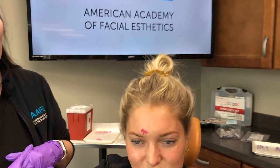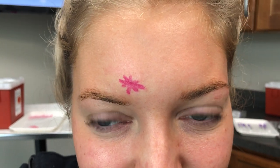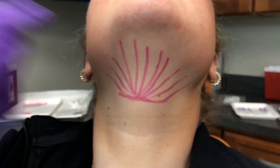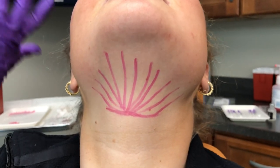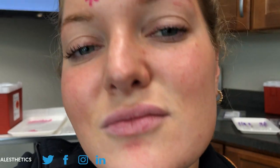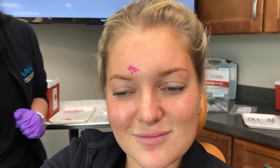Today we're treating a little chickenpox scar up here which I've already marked. We're going to do about five smooth threads in there using the mini 29 by 30 smooth threads. We're also going to be doing the submental fat here under the chin — a double chin as it's commonly referred to — using the 29 by 30 smooth threads, marked out in a sundial pattern, which is a pretty standard treatment pattern for that area. Come on in and we will get started.